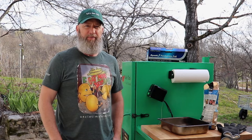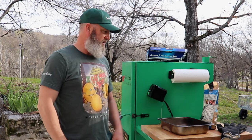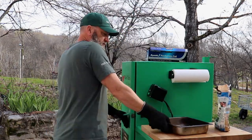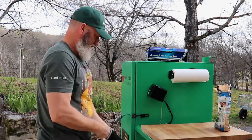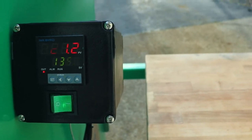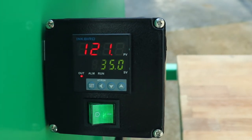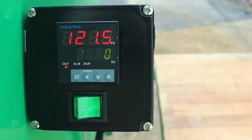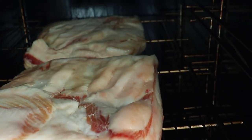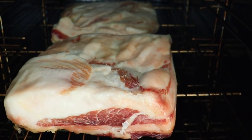The hour is just about up, so I'm going to go ahead and get some wood chips put in the tray so they can start heating up for the next stage. The first hour is up — I went ahead and bumped up the temperature setting to 135 degrees. It's going to take a little while to get up to temp, but here's a quick look at the pork belly after one hour at 120 degrees. The fat is starting to melt just a little bit, but not a whole lot going on just yet.